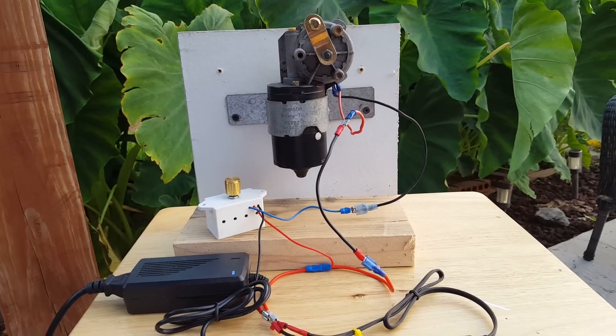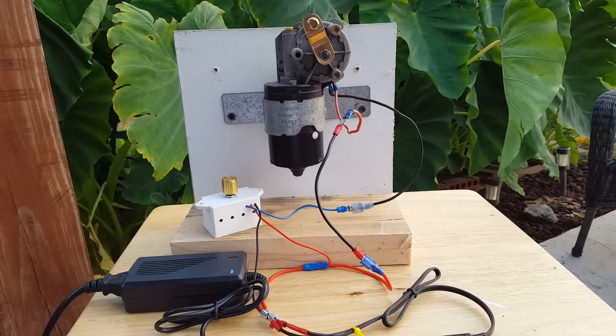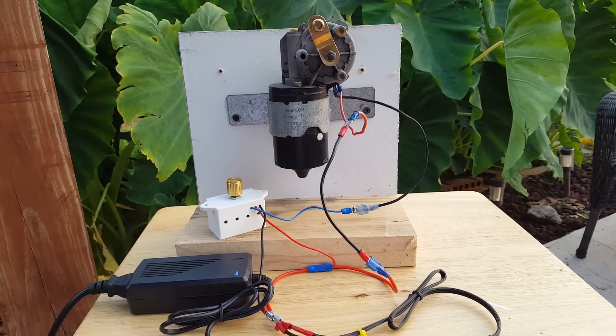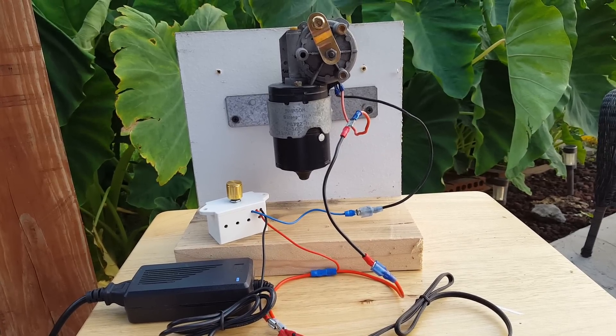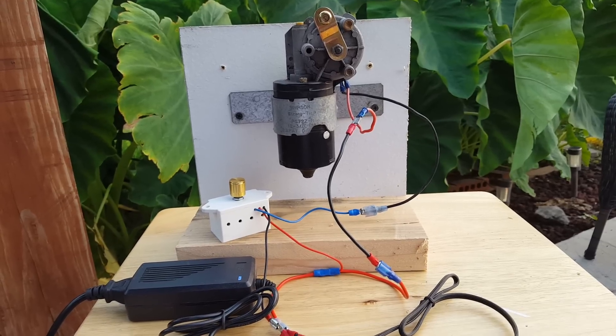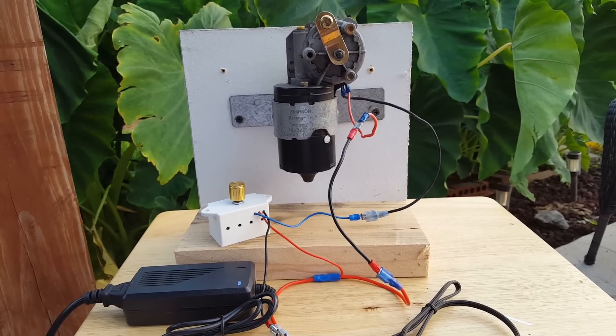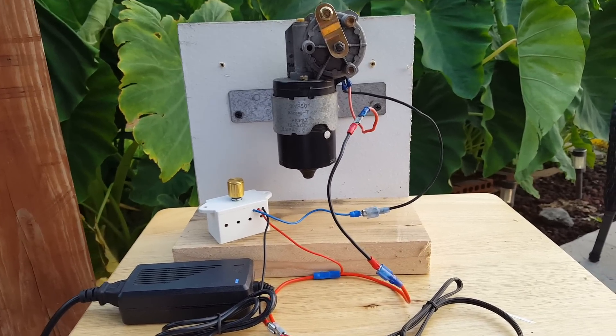This is a demonstration of how the 12-volt power supply hooked to a wiper motor with a motor controller in between the power supply and the wiper motor can operate the wiper motor. I always hook the wiper motors up to the high side, or the high-speed side. That way I can control the speed from very low to the high speed of the motor with the motor controller.